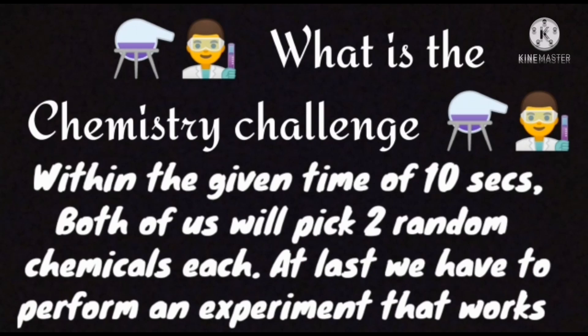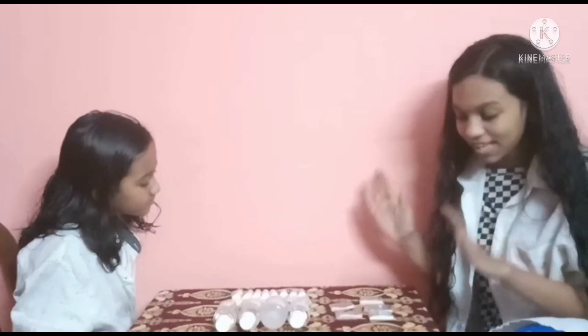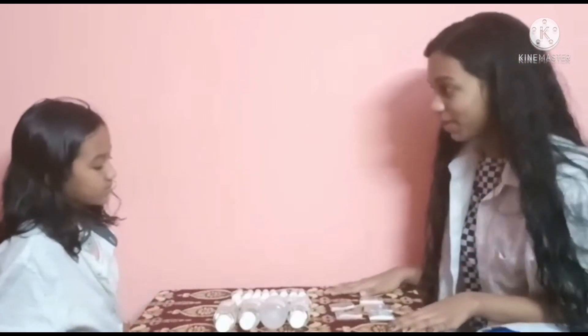Within the given time of 10 seconds, both of us will be allowed to pick two random chemicals each. At last, we have to combine the four chemicals and perform an experiment that works, of course. The experiment has to work right. So, now shall we pick?